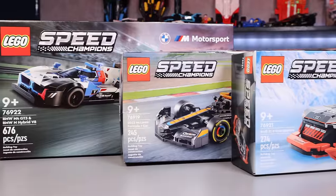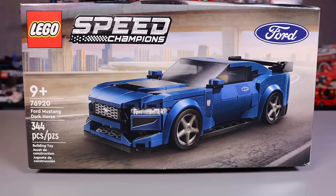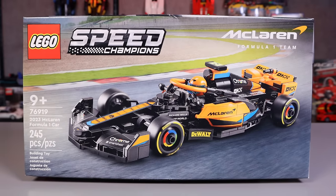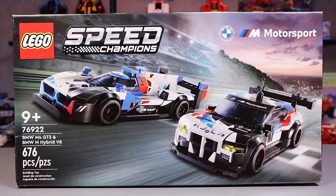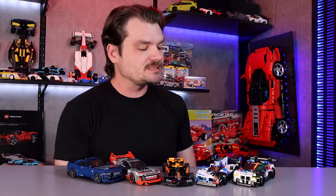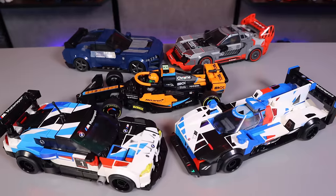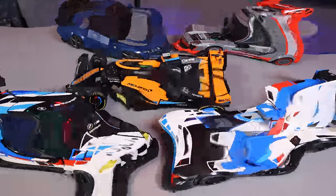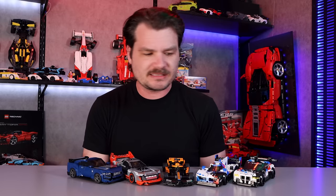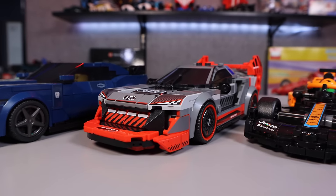Forgive the condition of these boxes — they were consecutively run over by each of the cars we're talking about today, which are the Ford Mustang Dark Horse, the Audi S1 e-tron Quattro, the 2023 McLaren Formula One car, and the BMW M4 GT3 and BMW M-Hybrid V8 cars. The big question on everyone's mind: are these sets good? The easy answer: yes, obviously they are. I'm extremely biased, though. The actual big question is this Speed Champions wave better than the previous one? No, honestly, I don't think so. But again, it's all subjective. If you like this kind of car better than the last bunch of cars, then you would like this wave better. What I'm saying is that I'm striving for subjectivity.